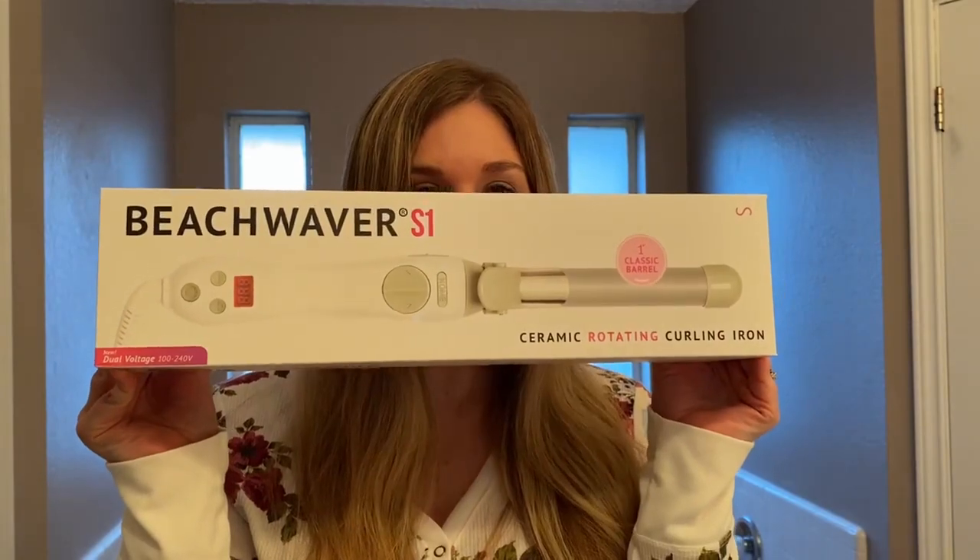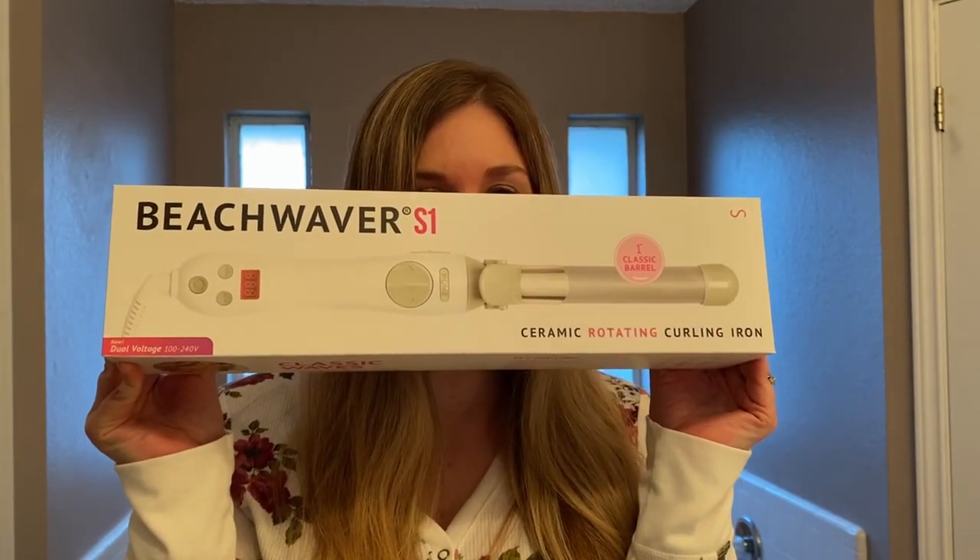Today I am unboxing the Beach Waver S1. I saw it on Instagram and I was like, hey that looks cool. I wonder if that could make my time go down when I'm doing my hair, because it always takes so long — I have really long thick hair.